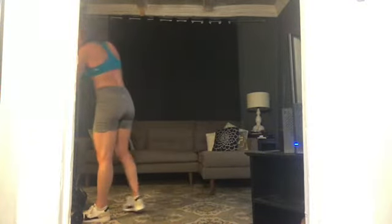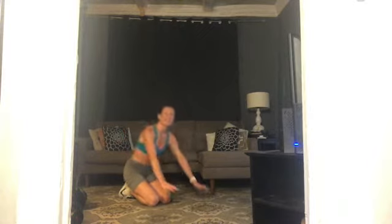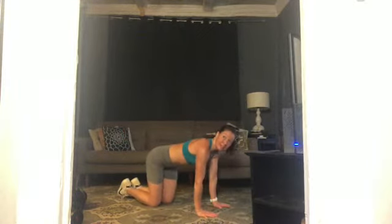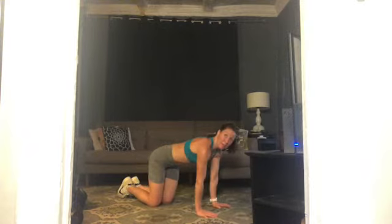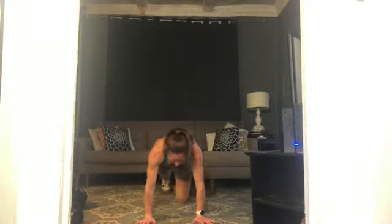Next two exercises are on the floor — come on and meet me down there. We're going to find a solid plank position — shoulders over your wrists, try not to press back towards down dog. Use your abs to bring your knees across to the opposite elbow. Left knee will come to your right elbow, back to plank, right knee to left elbow, back to plank. Left and right is one — going for ten, moving slowly. Really use your abs to pull that thigh in and that knee across.